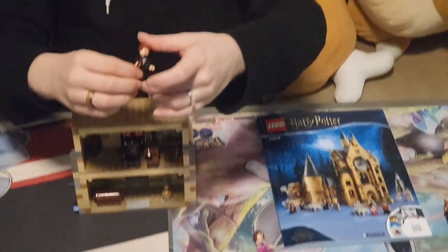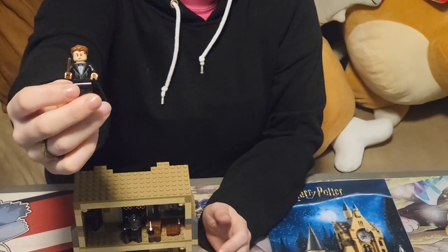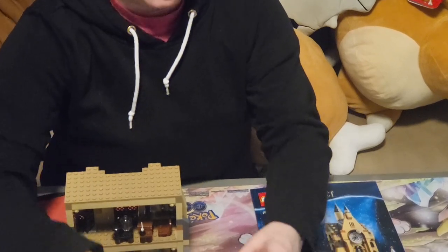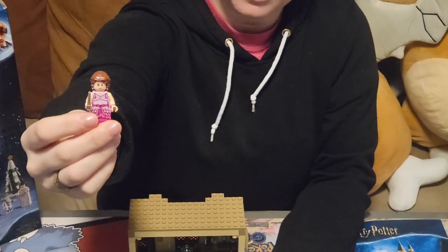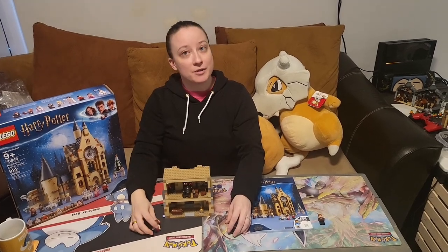I do want to make a correction — in the last video I said that this was Harry Potter, but it is in fact Cedric Diggory. I apologize. But with this build we now have Hermione in her dress, who we know went to the dance with Crumb. So onwards to bag number five.